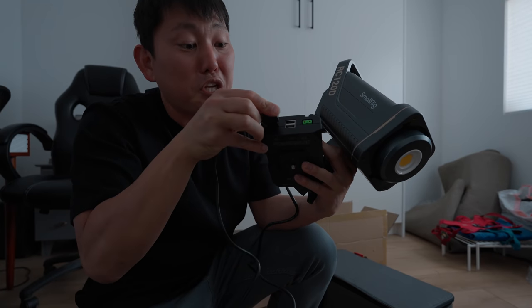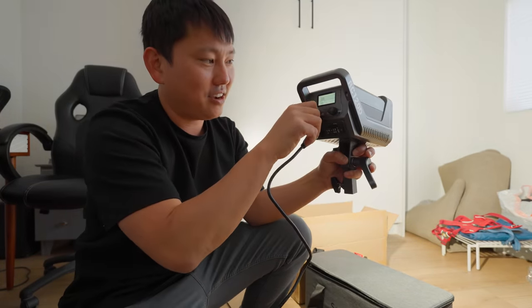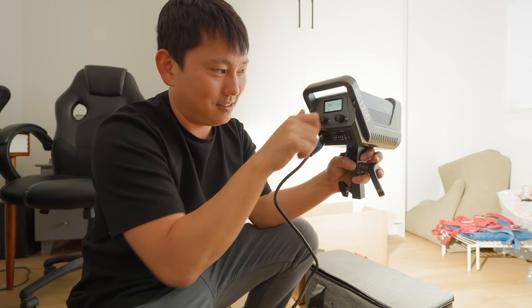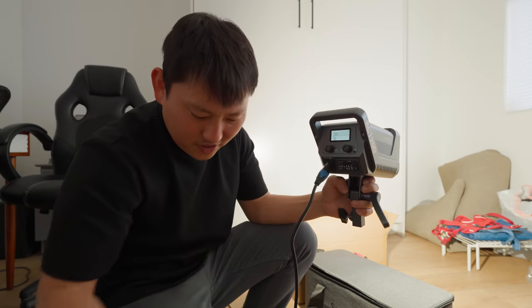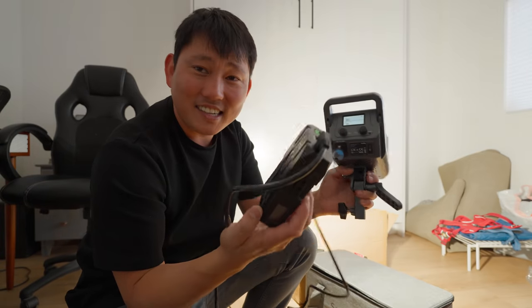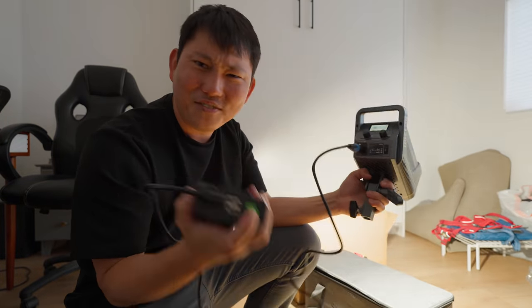I wonder if I could just plug straight into this battery. Is it going to explode? It works! Let's see if I crank it up — maybe then it'll explode, I don't know. It's sitting at like 50%, so that is kind of nice actually. If you had a good enough battery, you can power your camera and the light off one battery.